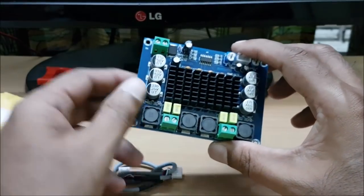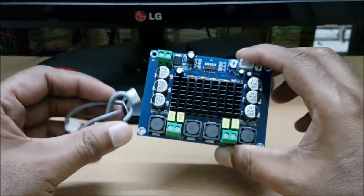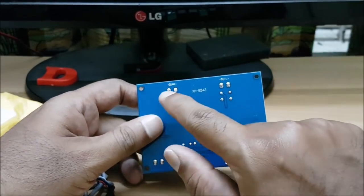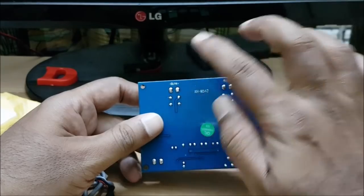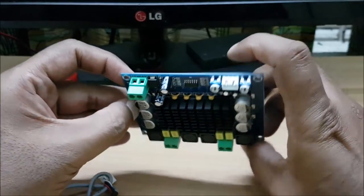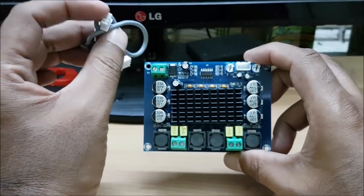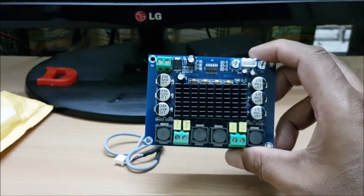This is our amplifier. This is the input connected item. The speaker output is here — this is the output. This is the right output and left output.